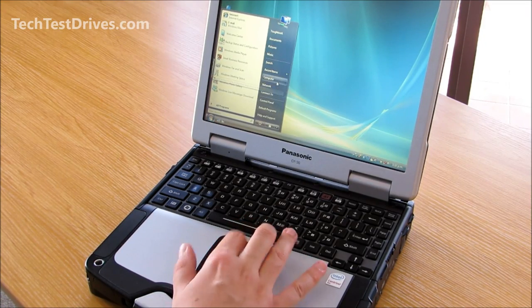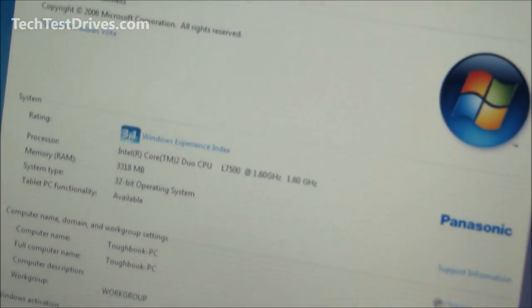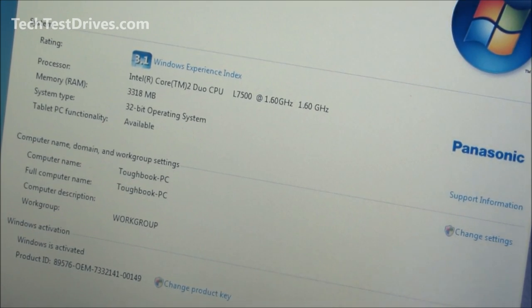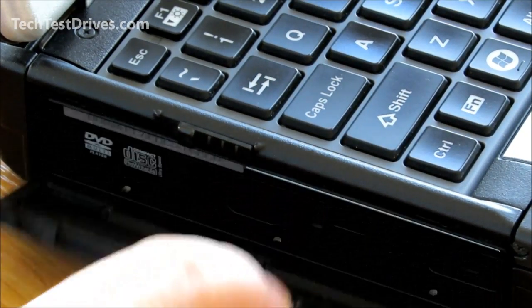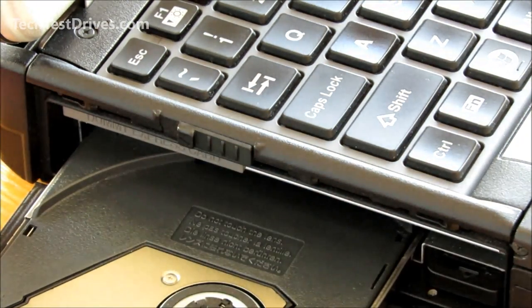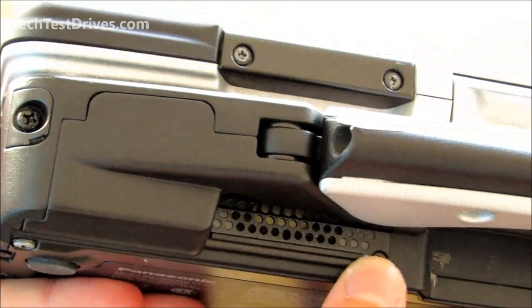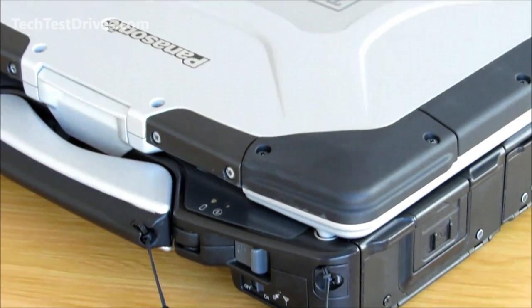Going into the system properties to show it is running Windows Vista with an Intel Core 2 Duo running at 1.6GHz. As mentioned before, the CD drive is on the left-hand side — simply open the door, push the button, and it pops out. It's a manual drawer. The system has one speaker located under the handle on the front, and it is very loud and quite decent.